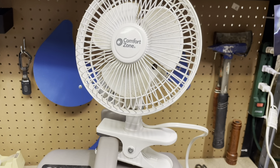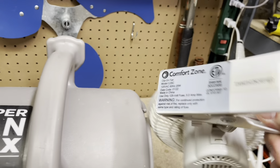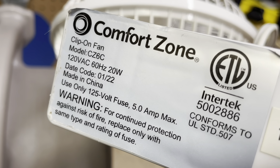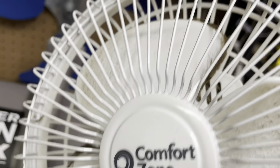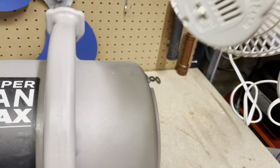Here is a Comfort Zone six-inch clip fan found at a thrift store a couple months ago — I almost forgot about this one. It's model CZ6C, date code January 2022, so it's a newer model, and it's pretty dirty for being a new fan. Somebody definitely got some use out of it. There's a price tag on the cord — it's two dollars. Kind of doubt that it's worth it, but we'll find out.